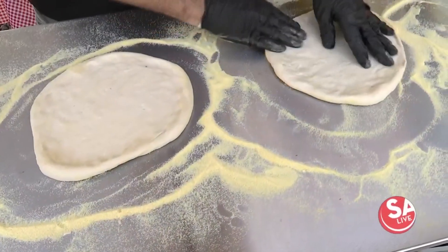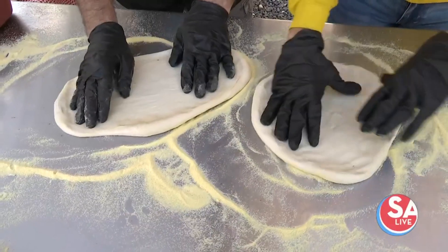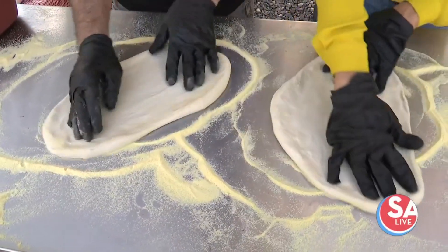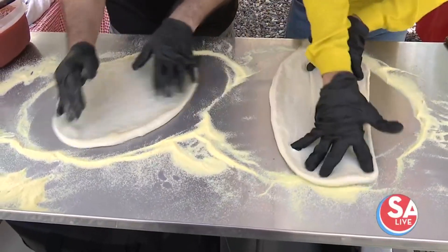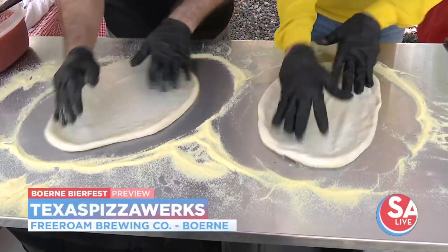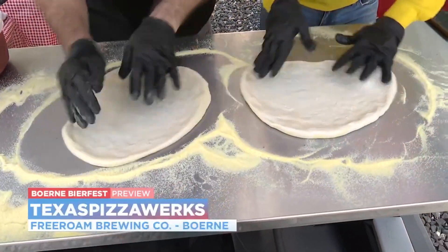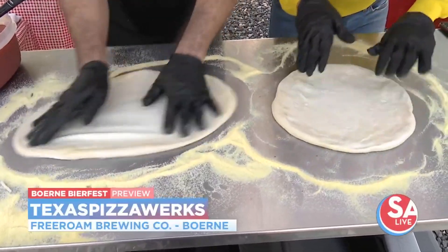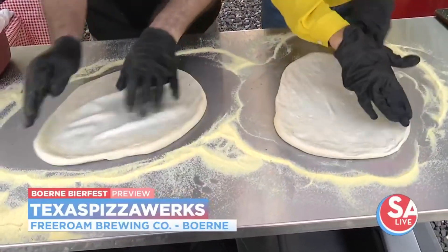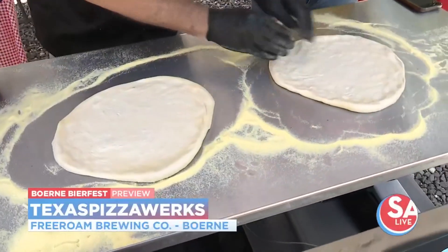Work with one hand pushing out and the other pushing the other way, then just roll it around and stretch it slowly so you don't tear it — kind of like patting your head and rubbing your stomach at the same time. Then you get it to about 12 inches in size, just stretch it out.